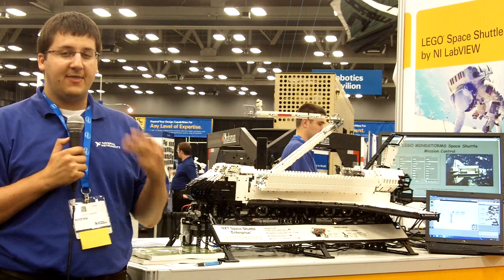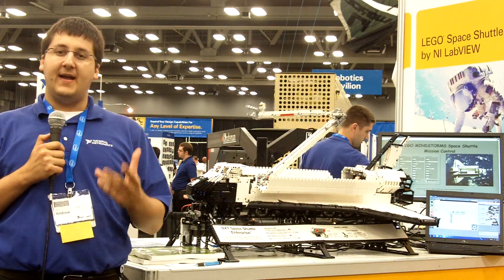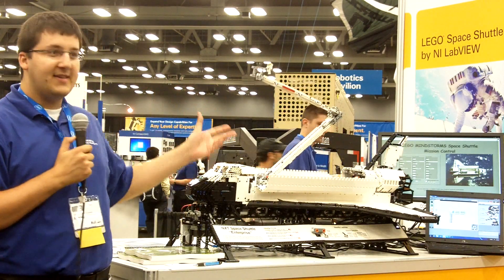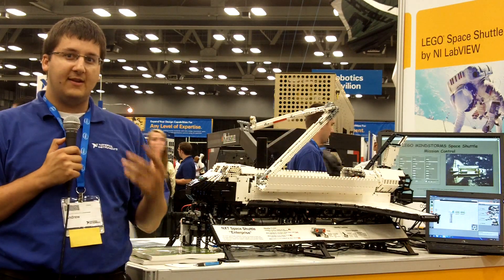The model was built by three people. I built the orbiter, the main body of the space shuttle. A friend of mine who lives in Montreal, Quebec, Canada, named Marc-André Bezeghetti, built the Canadian robotic arm. And another friend of mine, John Brost, who lives in Indiana, built the stand for the space shuttle and also made the nameplate.